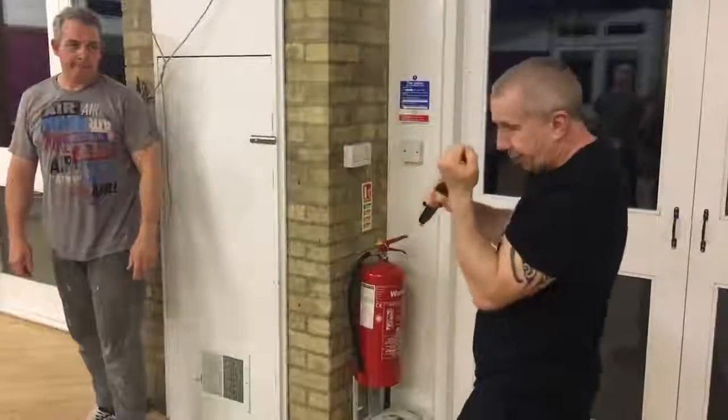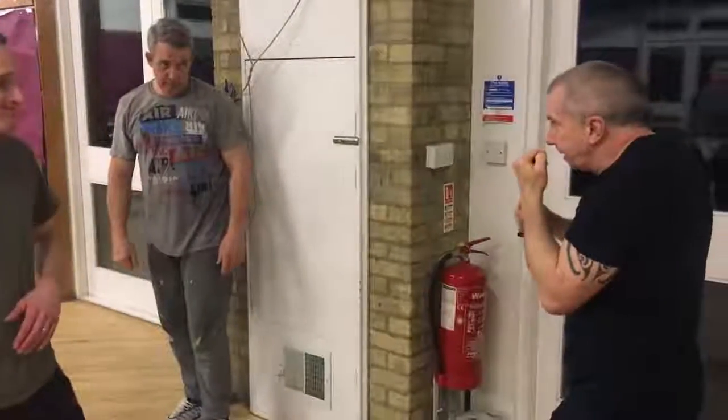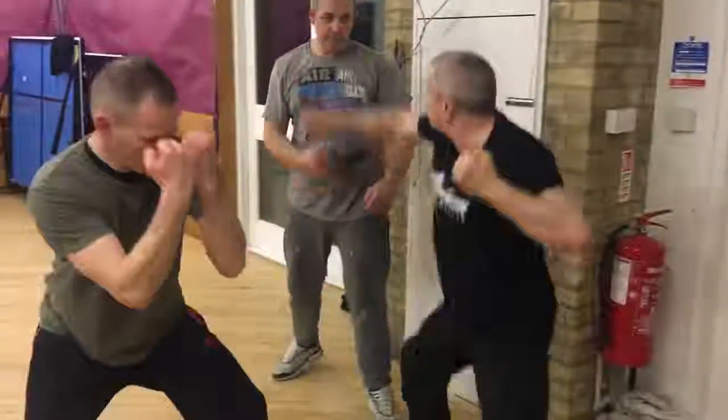If you have to fight, chin tucked in. Assume this guy's carrying as well, so get yourself out of the way nice and quick. If I have to use the knife — bang, bang — going very aggressive. Slice up like this, hit that guy in the groin.